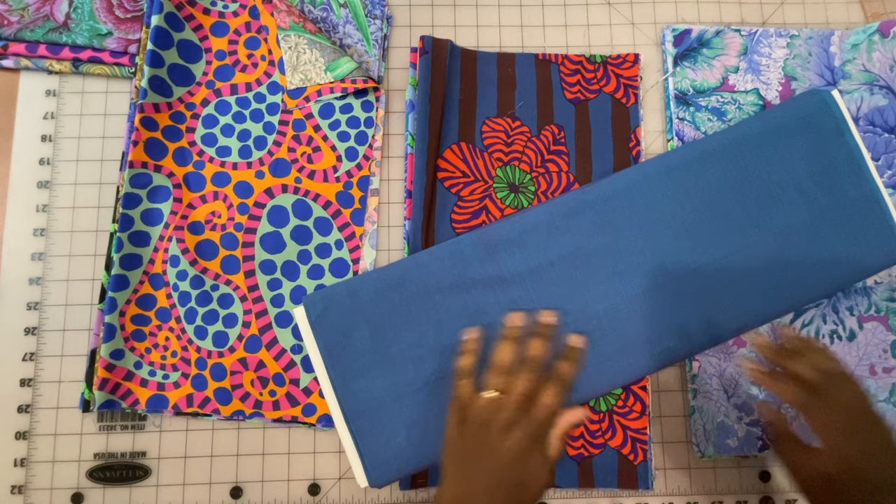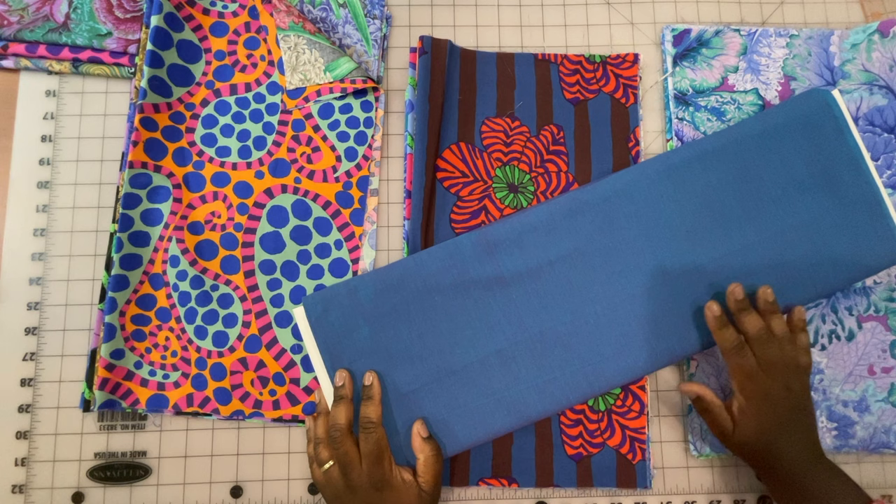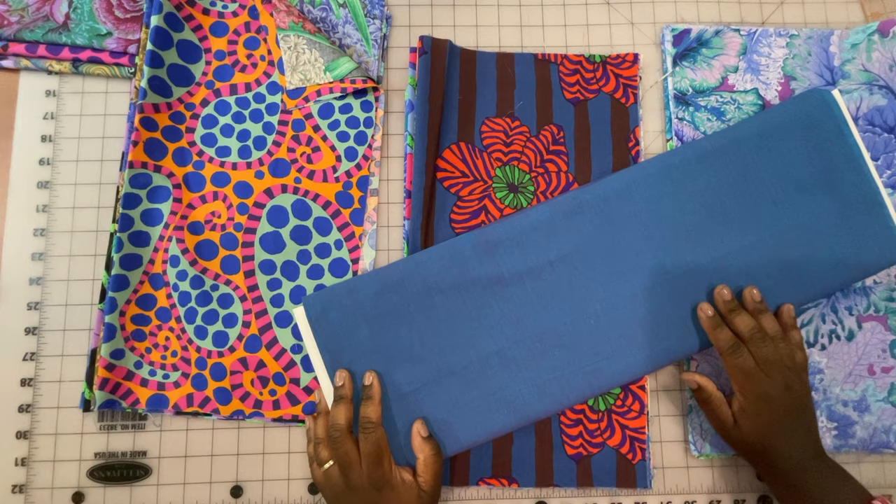The piecing is going to be very similar to another project that I've already shared on the channel — I will link to that in the description box and put an i-card. But I will also show you how to sew one of the rows step by step here. Let me get this cut and then we're going to start sewing.